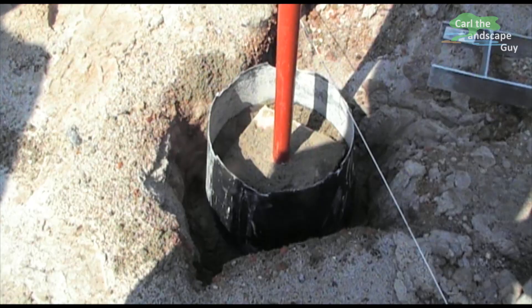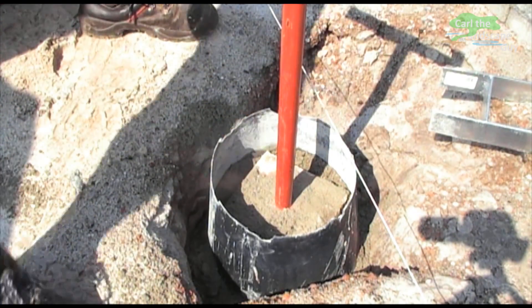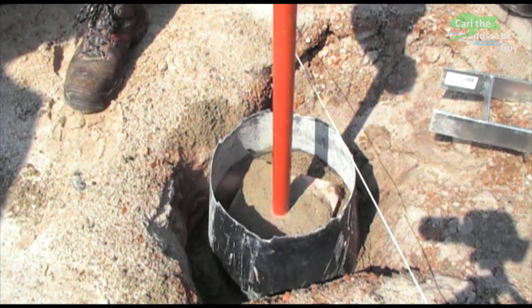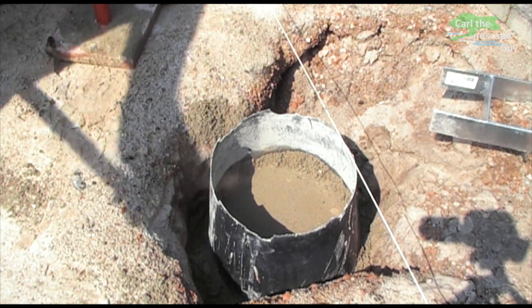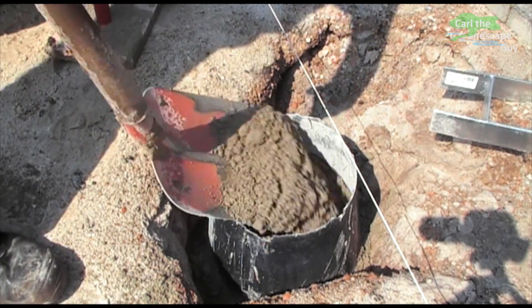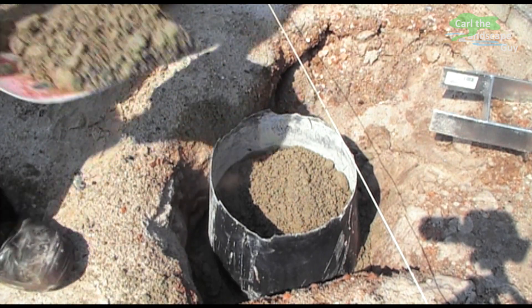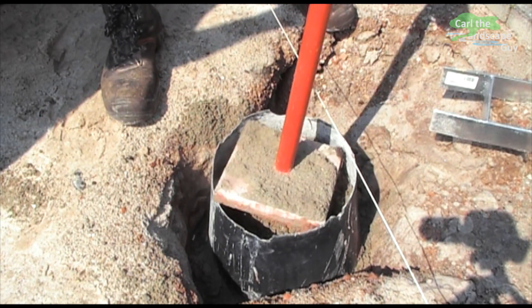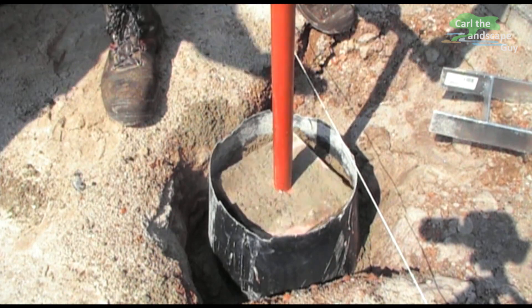Now the hole can be filled with concrete and compacted. In some areas the ground level differs from the desired height of the foundation. Here we use an upturned bucket with a cut-out bottom to get the desired height. We use pre-cast concrete with a strength class of C25/30 and a 0–8mm grain. In order to achieve the desired strength, a layer-wise compaction with a hand tamper is very important.